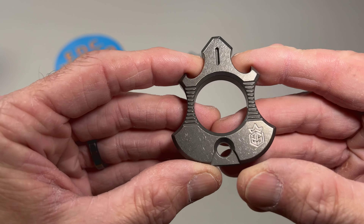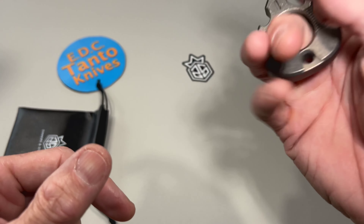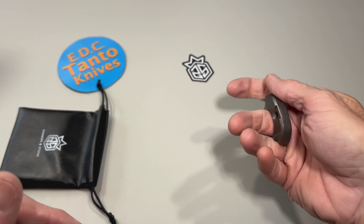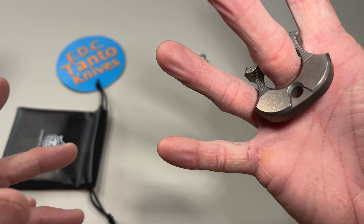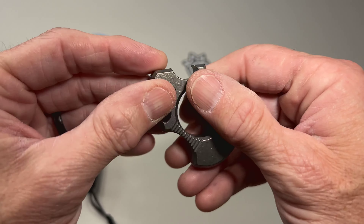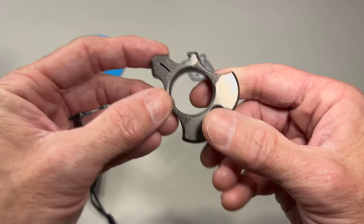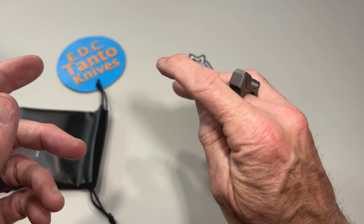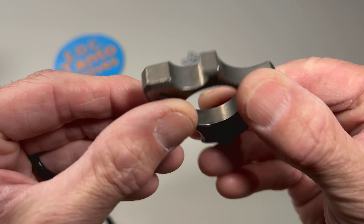So this is in full titanium, very well machined. That fits really nice in the hand — little finger duster. Got a fair amount of room there in case you have big fingers. This will definitely open up any bottle you need to open up on the street at any time. And it has a nice hole to put a lanyard on it or something like that. Fits nice in the hand. It's got a very nice stone wash finish to it.